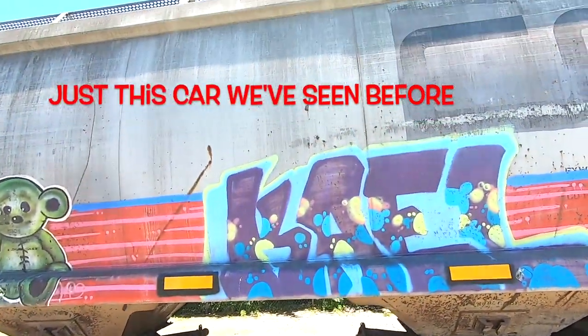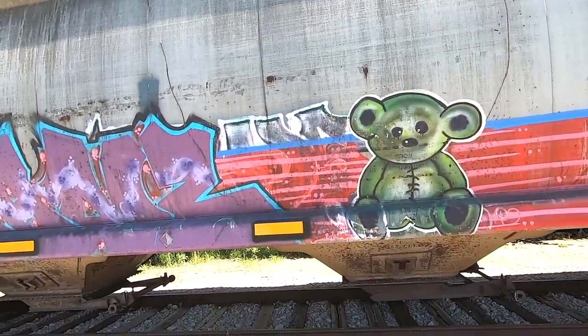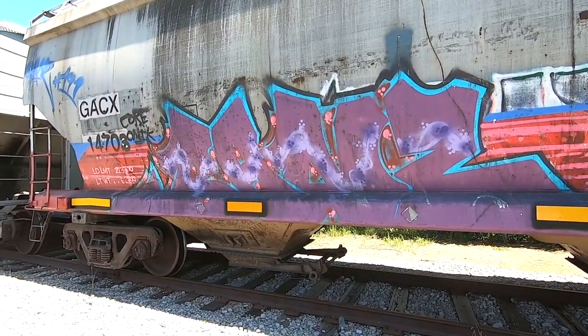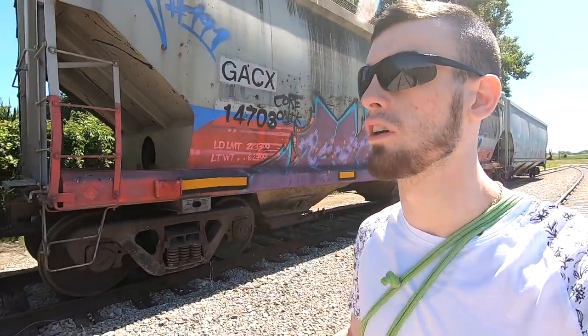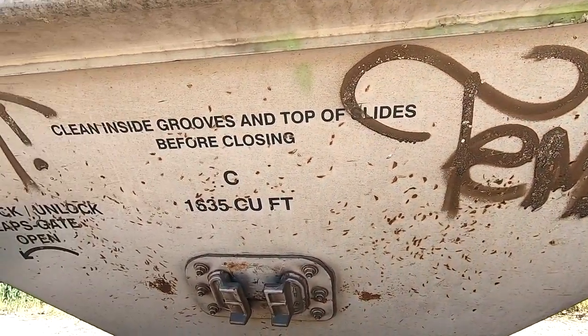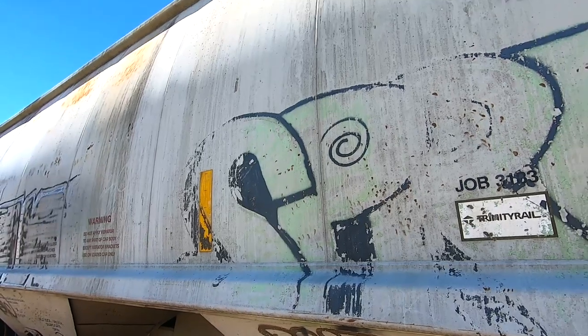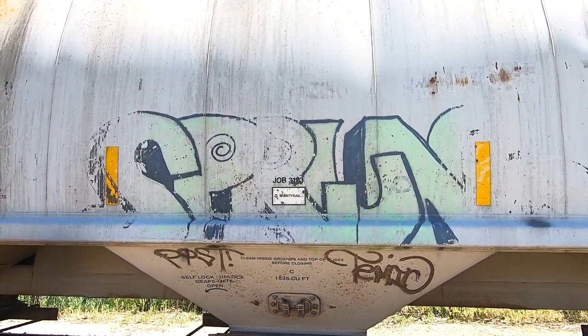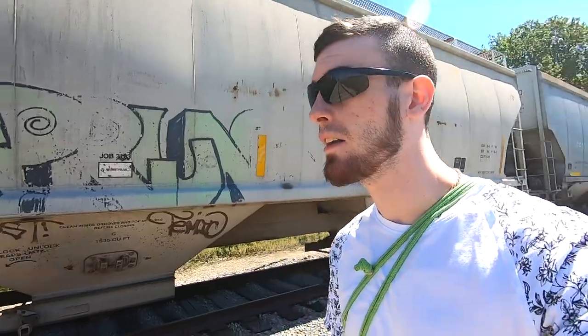This is actually a line we have seen before so I'm not going to spend too much time on it, but I'll give you the opportunity to see it while I explain what this series is for those of you who are new to it. Basically it's a series where we come take a look at the tags, the throws, the pieces on these freight trains — take it all in, get inspired a little bit, and also learn from it and discuss it technically. It's a great opportunity to chill out and just take it all in. We are starting off big here.